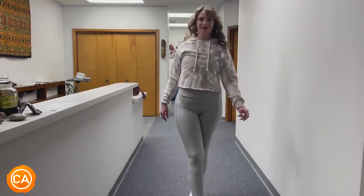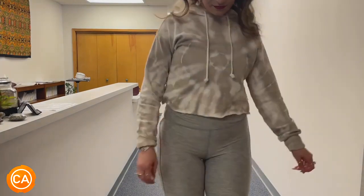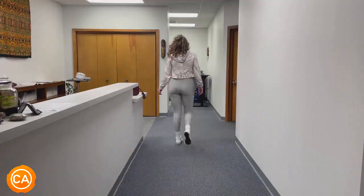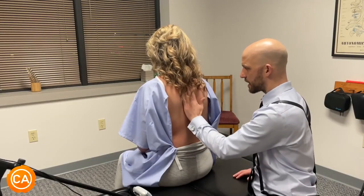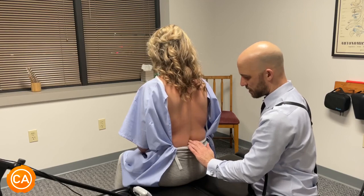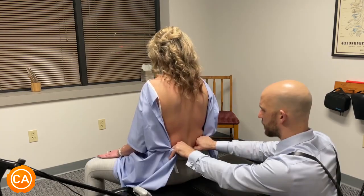Just walk towards me. Yep, and then turn around and walk all the way down, as far down as you can go. What does your back hurt — in the middle, center, left, right? Like in there somewhere, left. Close.